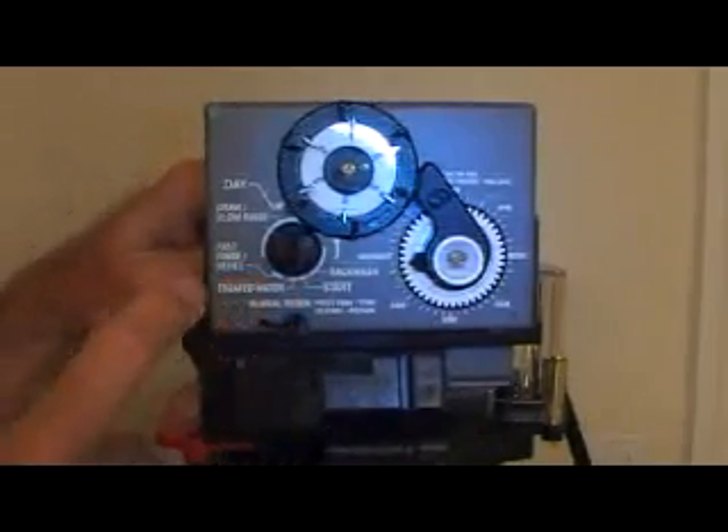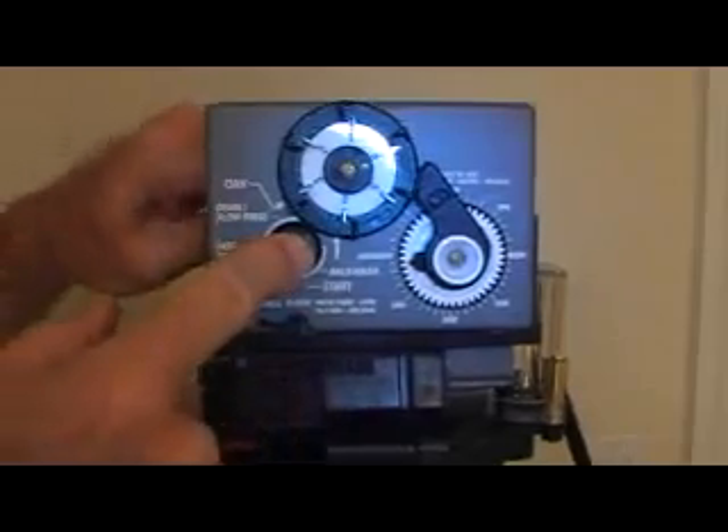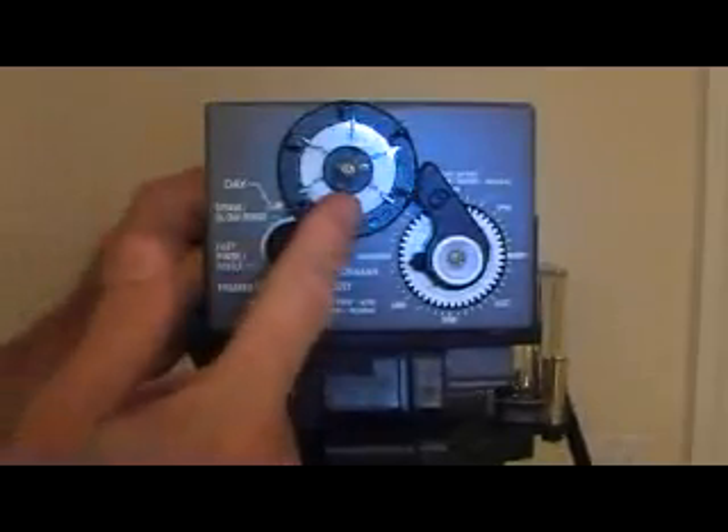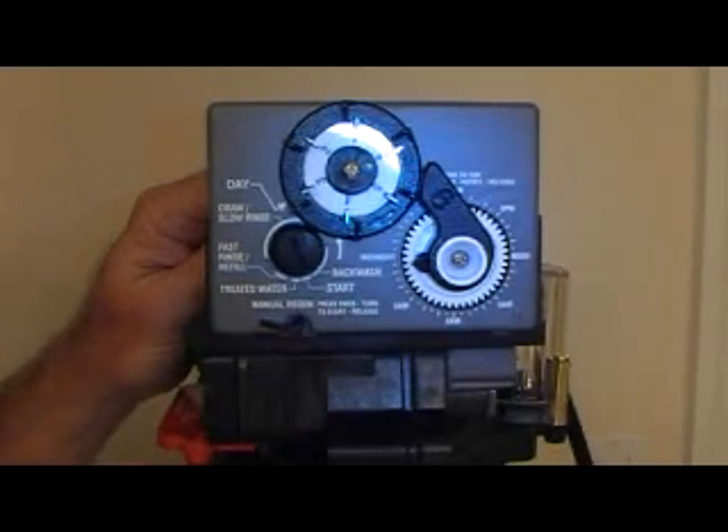Since your system probably hasn't been working in a while, you might want to go ahead and start a regeneration at that time, and maybe set it to go again tonight. A couple of back-to-back regenerations is the best way to get your resins back up to their full capacity.